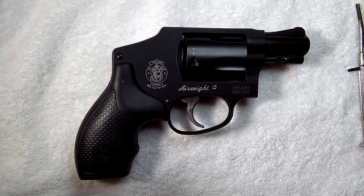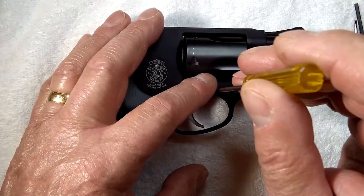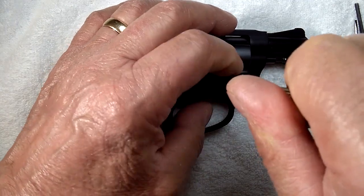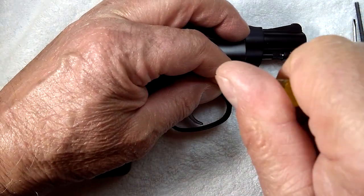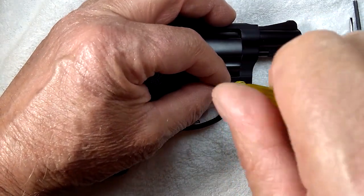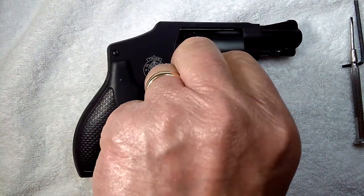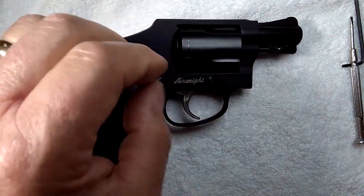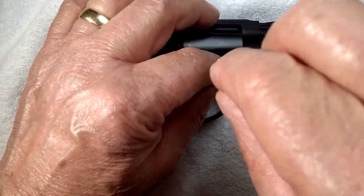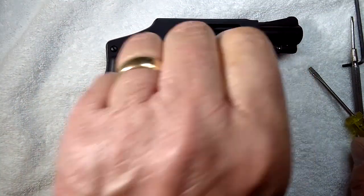The first thing you want to do on a Smith & Wesson revolver is remove the front sideplate screw, which will release the cylinder. It has right-hand threads, so just unscrew it with a correct fitting screwdriver. Some of these may have some goo on them so they may be a little sticky to remove — it's basically not a Loctite but a paint that will melt when applied to simulate nylock.